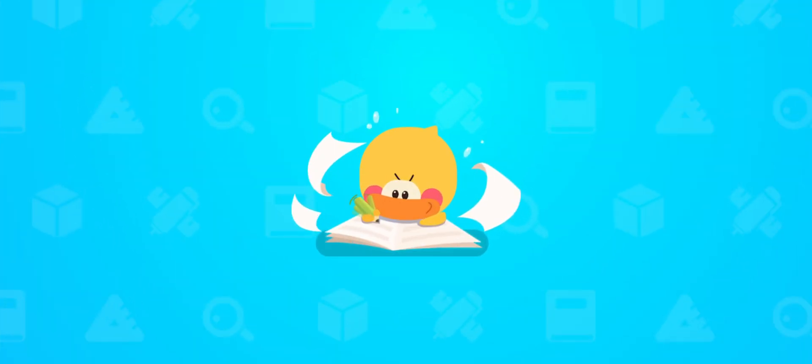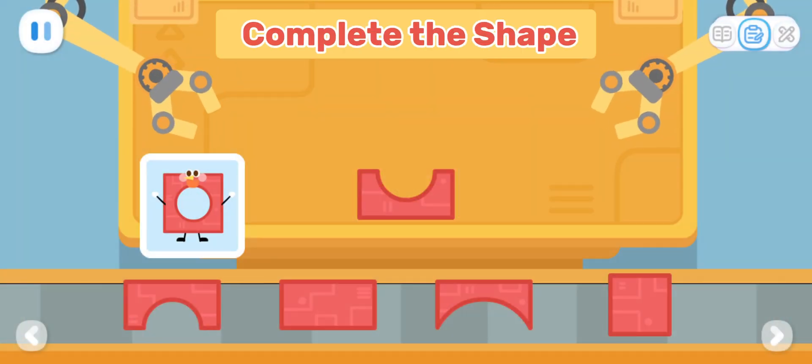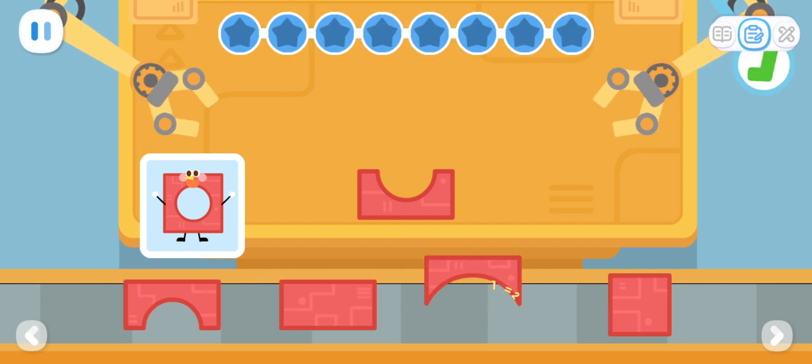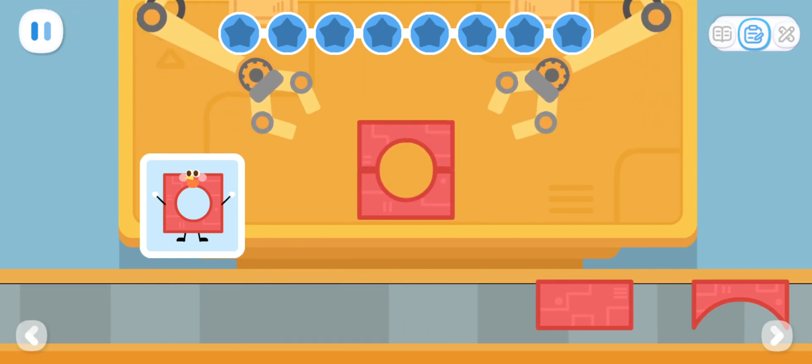Practice with Quacky! Let's put the parts together. Use your brain. Which part can be put together with it? That's it!